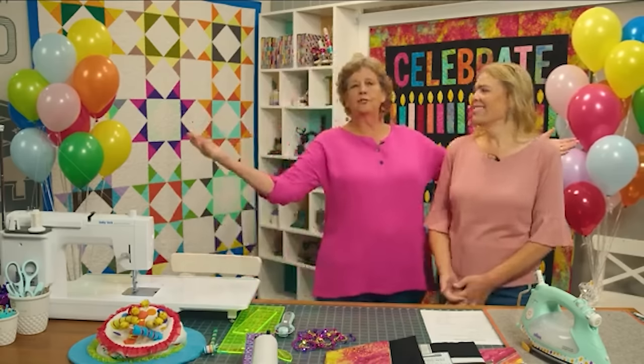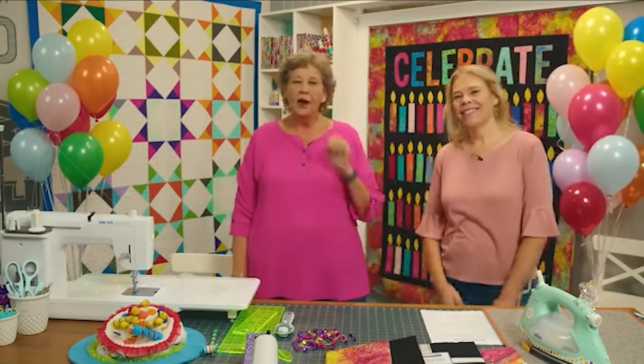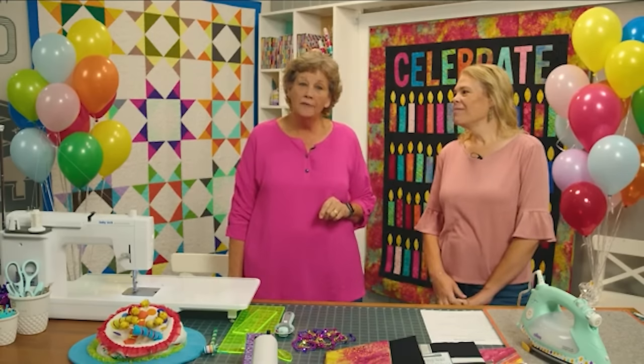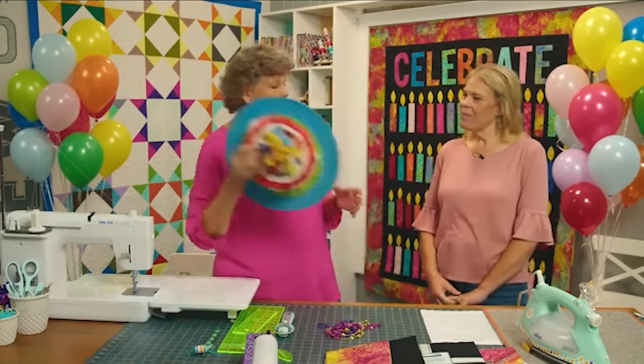Hi everybody, I'm Jenny from the Missouri Star Quilt Company. I'm here with Natalie. Hi everybody. It is Friday of our birthday week and we have been having a grand time. We've worn beads, we've worn hats. It's our birthday.